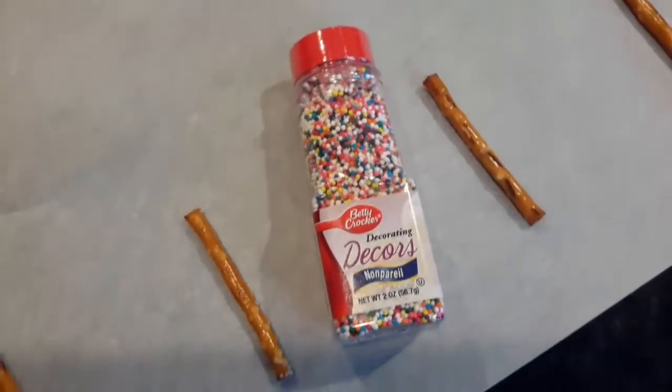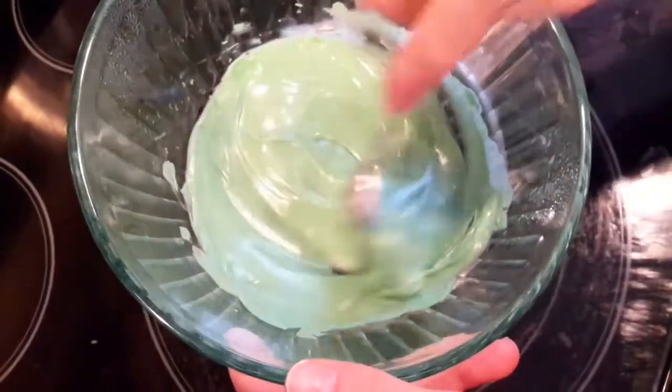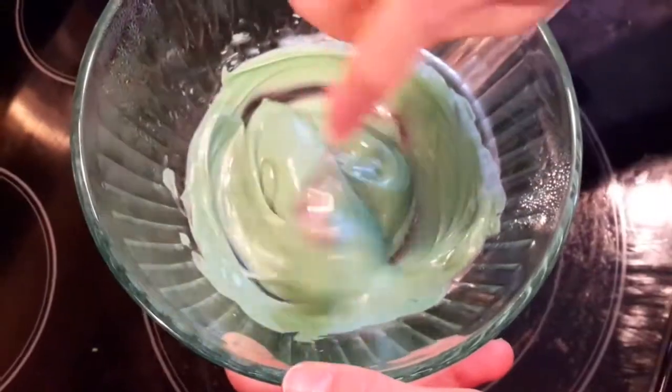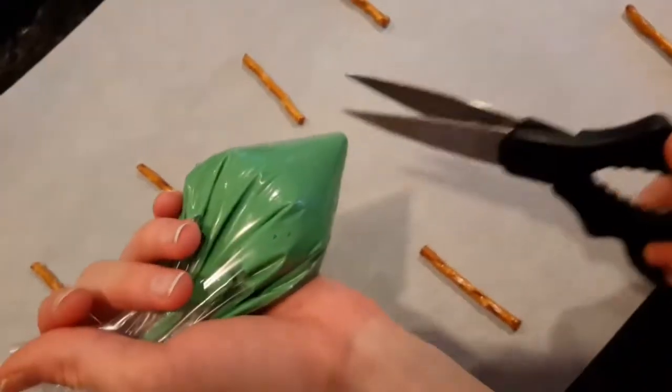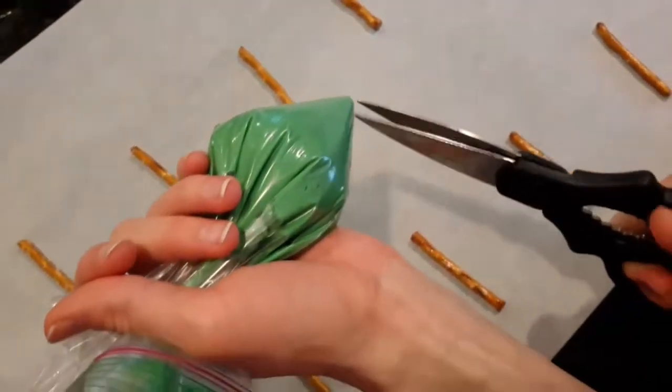We're going to use some of these decorating little cuties. Melt green chocolate over a double boiler, and then we're going to put them in a ziploc bag.